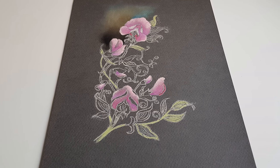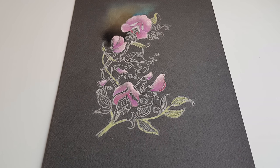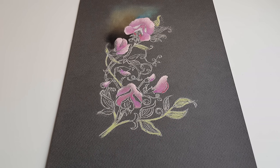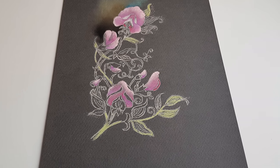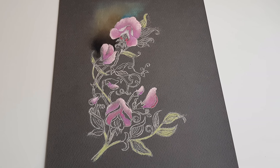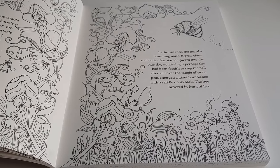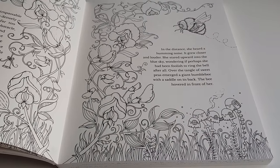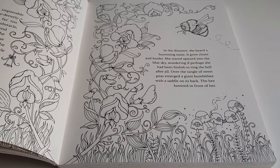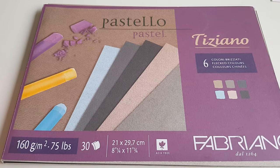If you follow me on Instagram then you might have seen this picture. This is a picture from Joanna Besford's latest book 'Ivy and the Inky Butterfly' and I transferred it onto pastel paper. This is the original drawing - I left out the grass, the bumblebees, the toadstools on the right side, and also a couple of the beautiful flowers.